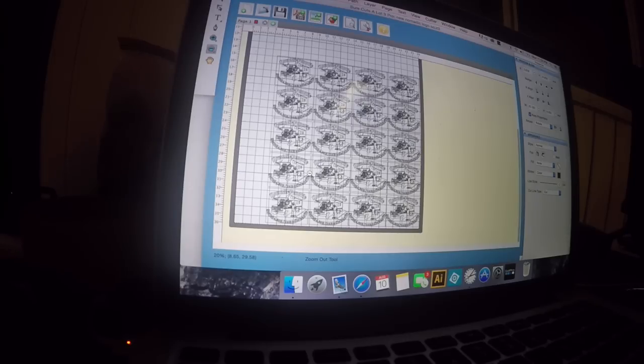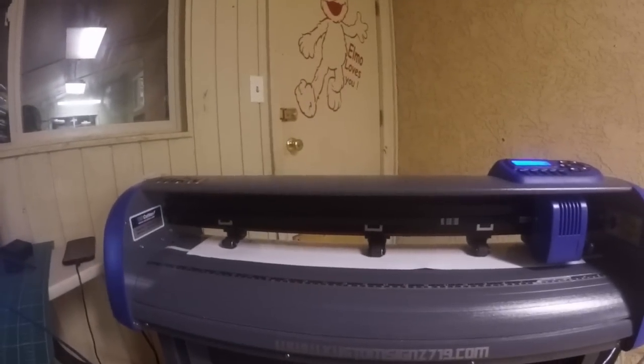So we're going to go ahead and get started. I'm going to get these in the cutter and ready to cut, and I'm going to go ahead and hit the cut button — here we go.